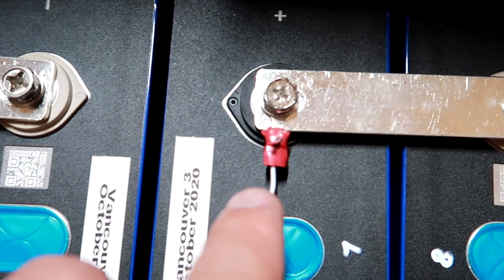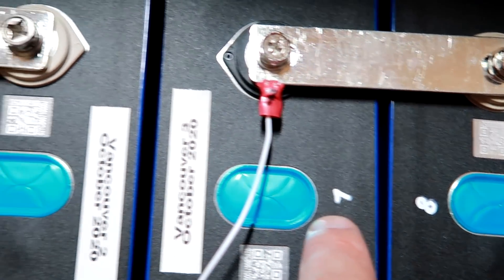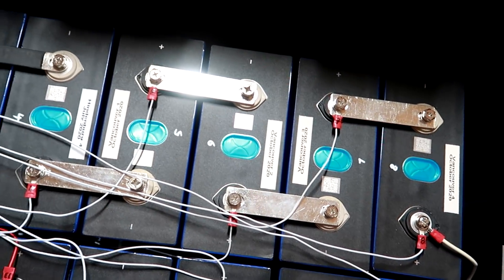The first time I did this I checked the balance leads four times before I was brave enough to connect them to the BMS. If you accidentally swapped two cables and the voltage isn't increasing with each step, it may fry your BMS straight away. That's why this measurement step is so critical. I also wrote the cell number on each balance lead so I can visually verify that everything is in the correct order.